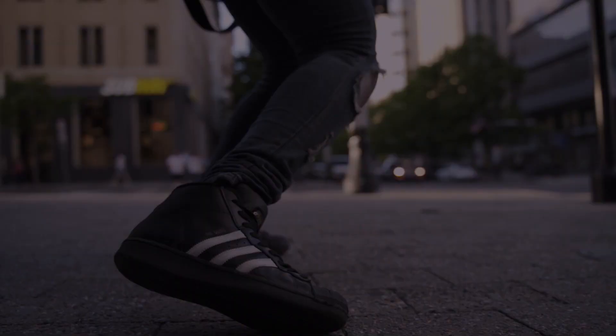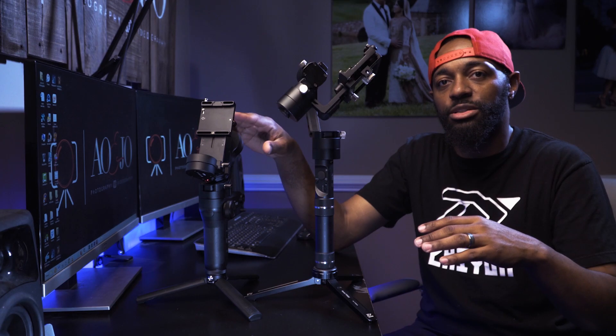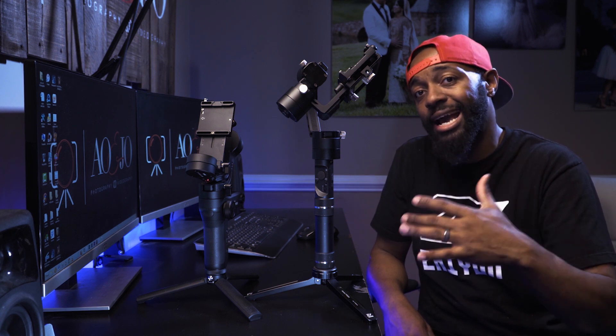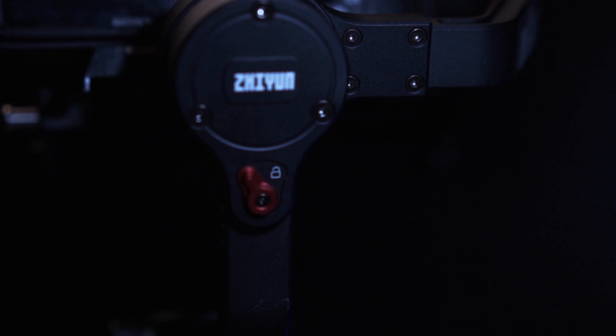This thing is so small. This is the Weebill Lab and this is the Crane Plus — just to give you an idea how small this gimbal really is. While I do love the Crane Plus, I'm a wedding filmmaker and I'm always trying to find gear that's going to make my back lighter, smaller, and easier to use throughout the wedding day. It has these little buttons that lock it in place so it doesn't move when traveling, and that also helps when balancing the gimbal.